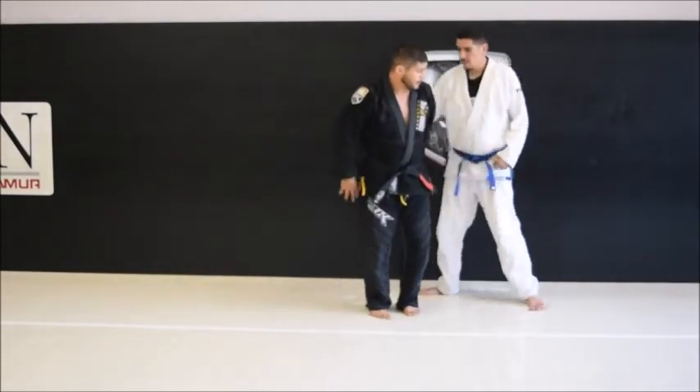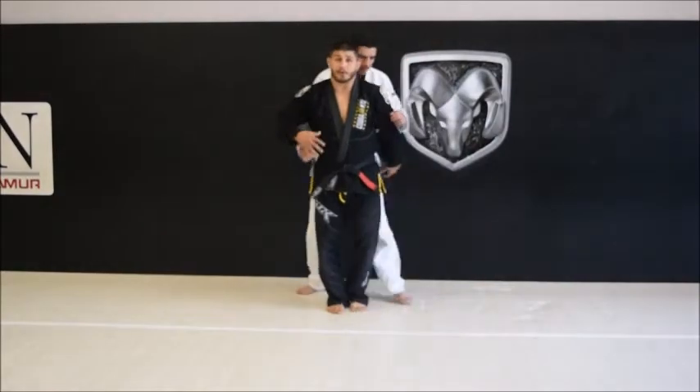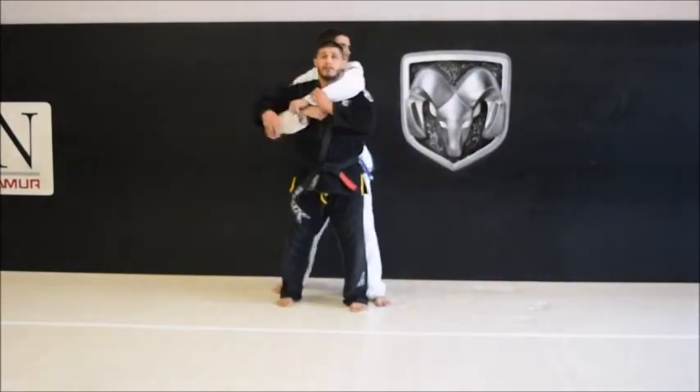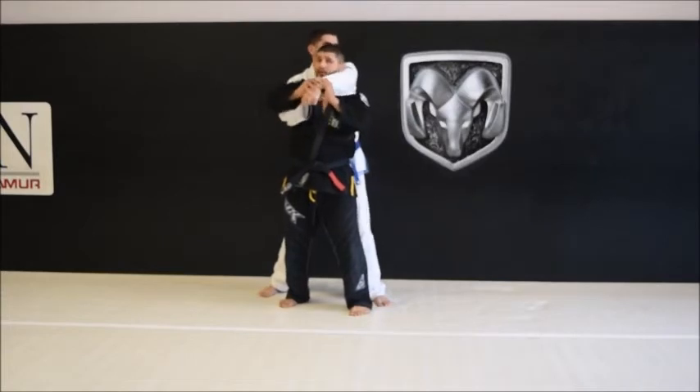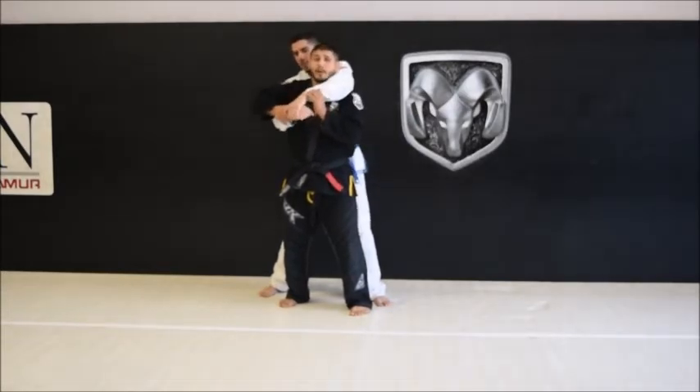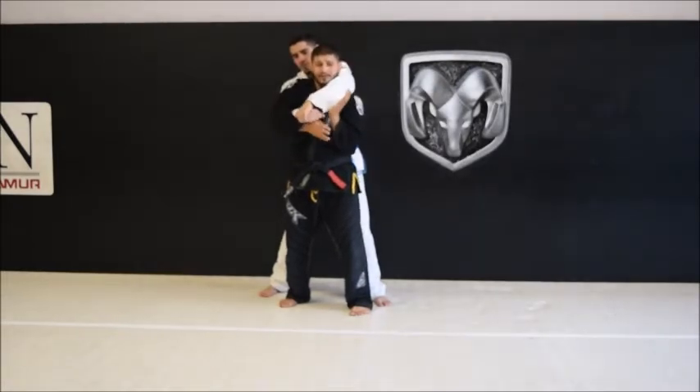First one: over-under. I get a two-on-one and I'm trying to break his grip. But even if I don't break his grip, I'm creating space. My elbow is attached to my body — it's blocking. I've got his hands.